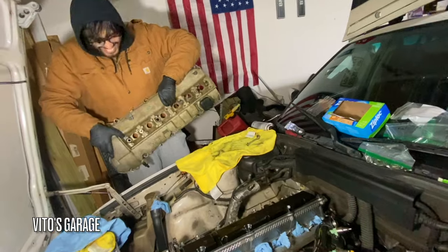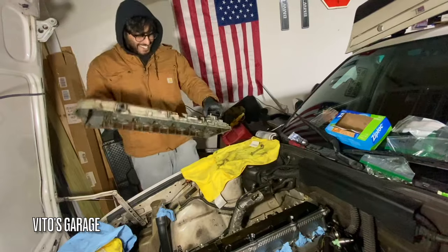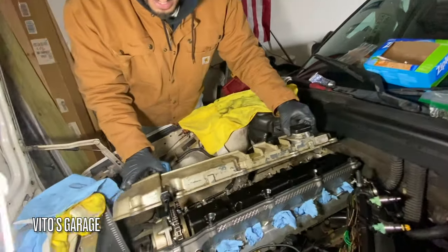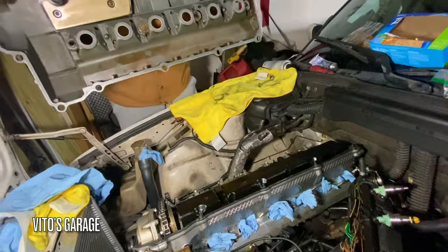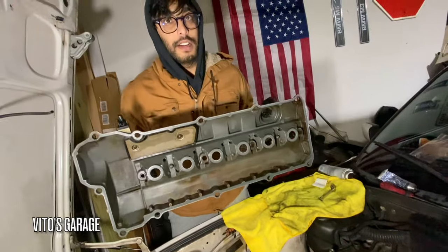All right, you got your place? Sweet — that's the new one. New valve cover, everything is nice and clean. I used the blade and scotch-brited it.